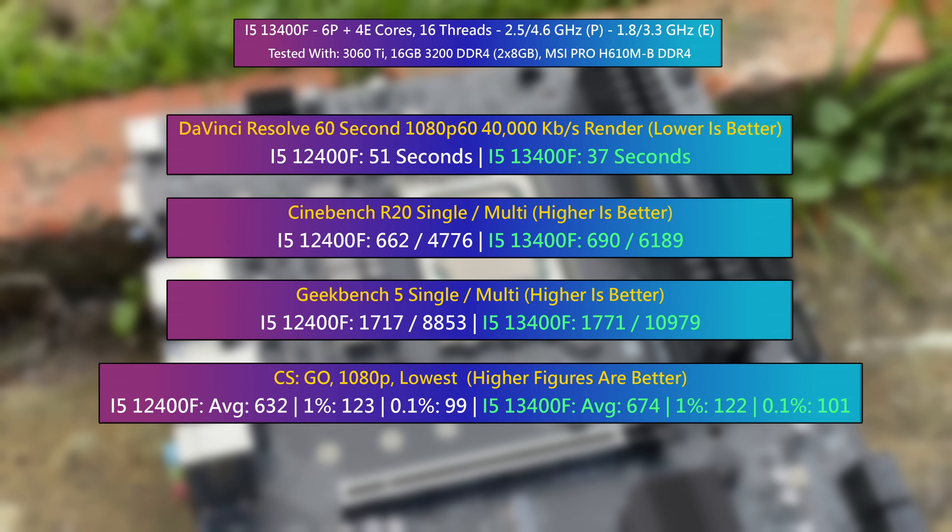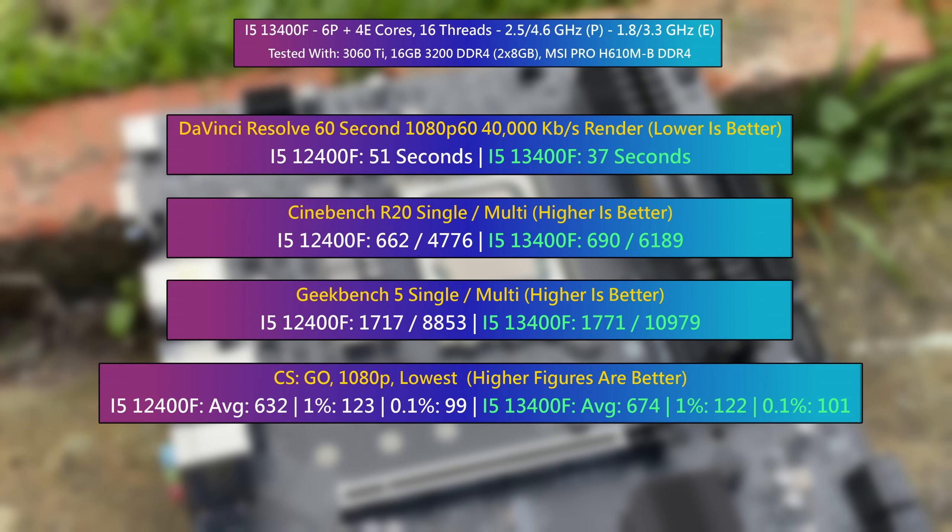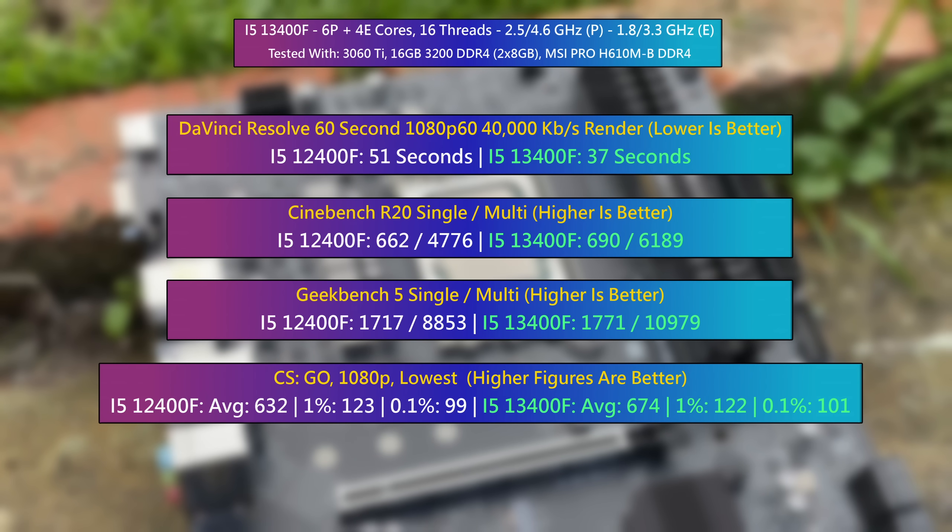I've included the CSGO benchmark here too because it's a good way of highlighting the performance difference between these two processors, given how it is way more CPU intensive. For the price, the performance of the i5-13400F is very good, though if you want to save a bit of money with a 12th gen part, you're not exactly going to be getting a slow experience.